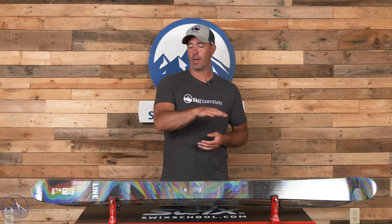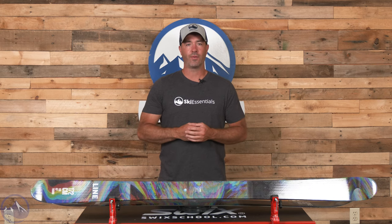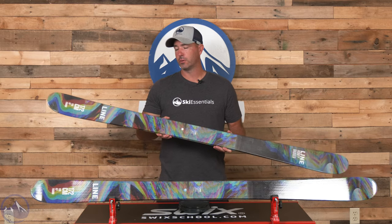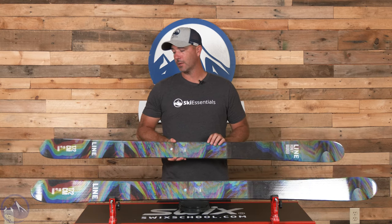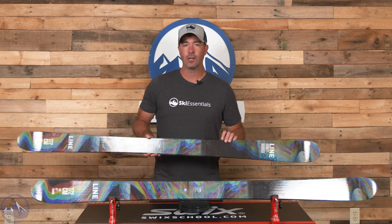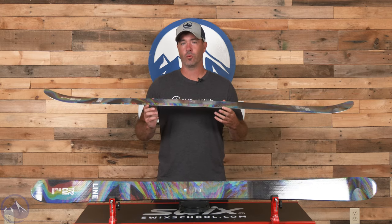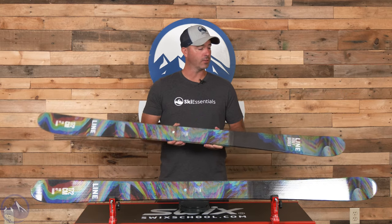Line does a great job at incorporating fun into their skis and they're very creative in how they do it. This ski features an aspen veneer wood core — it's a nice blend of lightweight durability and energy. They use four different directions of fiberglass in their laminates, with a horizontal laminate and then three different ways of weaving those fiberglass layers and stringers into the ski in a cap style format. That cap build increases durability, which is important for terrain park use. That's also why they use their fatty edge — a 2.5 instead of a 2.2 — so there's a thicker edge to go along with the cap build.